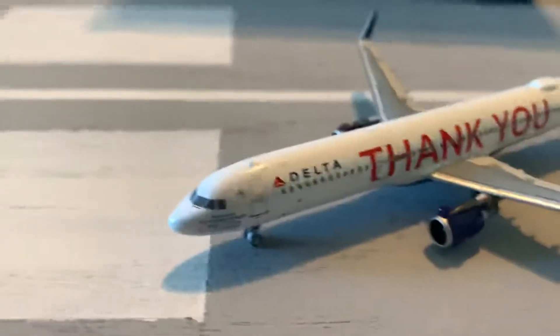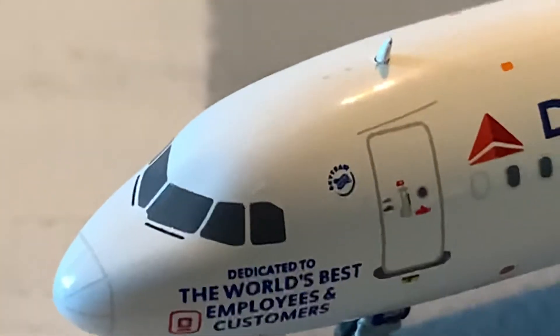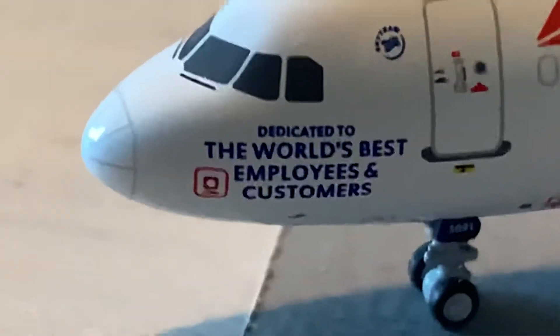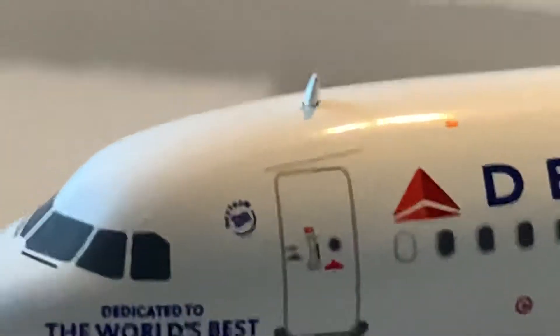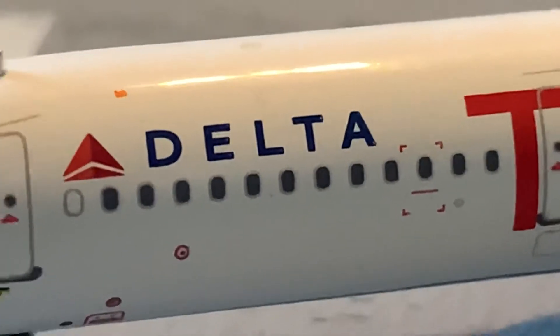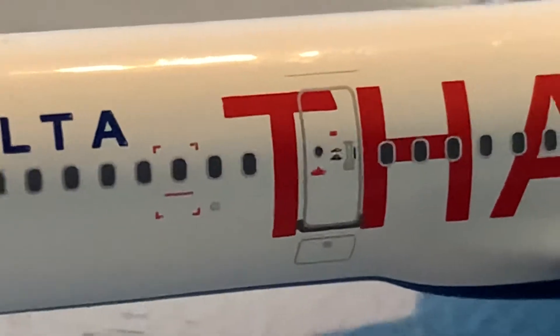Okay, that's it for the box. Moving on to the model. Here's the nose of the model — we got some detail on the nose cone. The nose is perfect on the model, I have no complaints about that. It's really good and very realistic, so good job NG. Up front we've got the 'Dedicated to the World's Best Employees and Customers' titles right at the front — that's perfect. We've got the SkyTeam logo, the L1 door, an antenna, Delta Airlines titles, and an emergency escape door which I love the detail on.